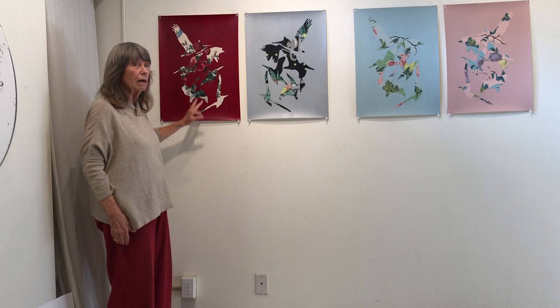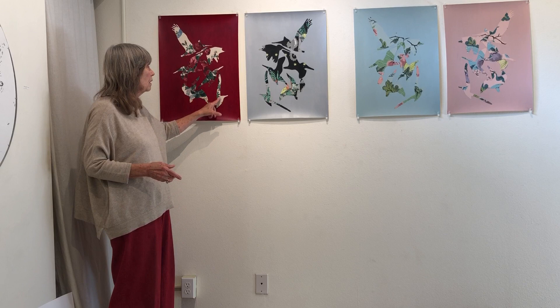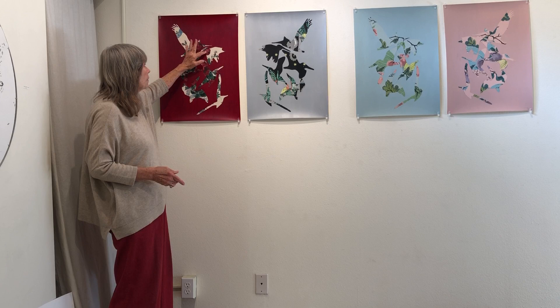Did the wallpaper have its own glue on it, or was it without glue? No, I used my archival glue to glue these in place. You can see that the pattern kind of tracks one into another.